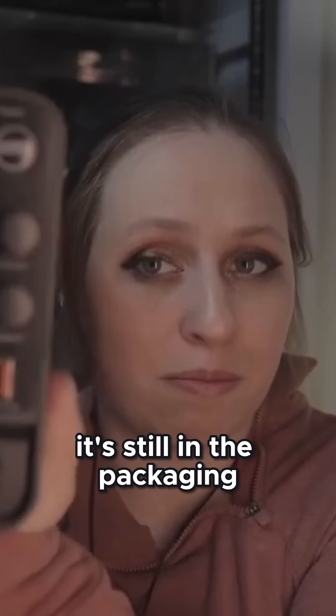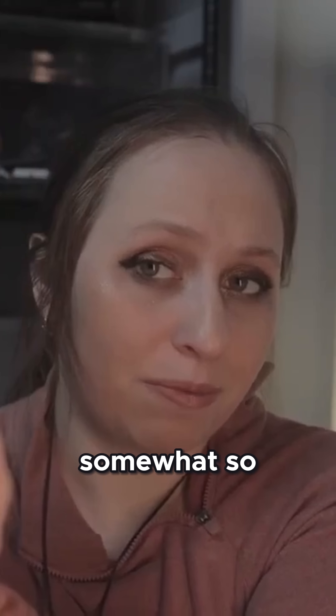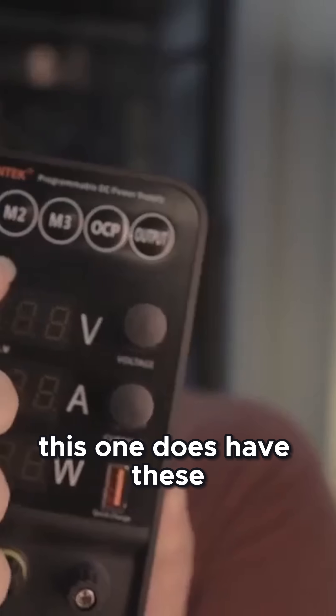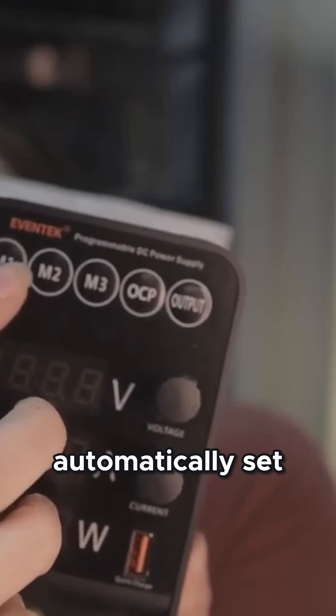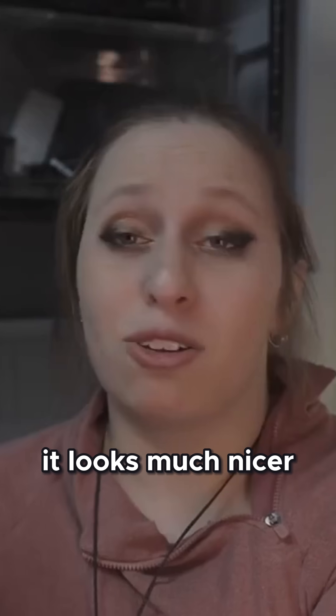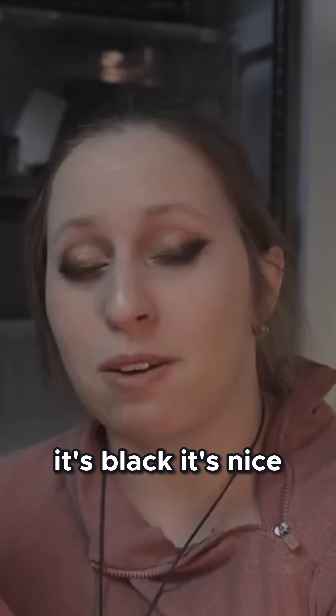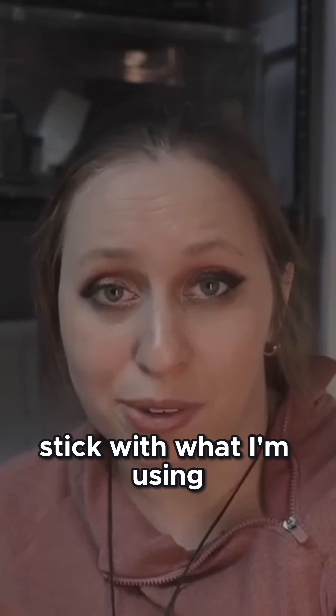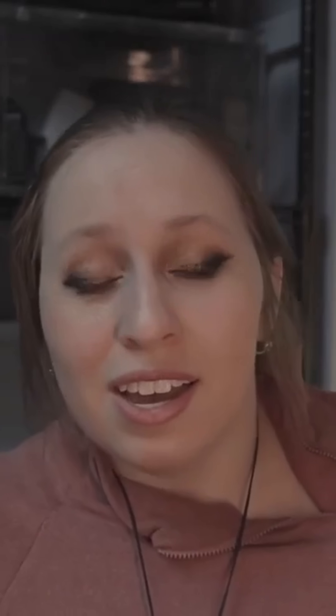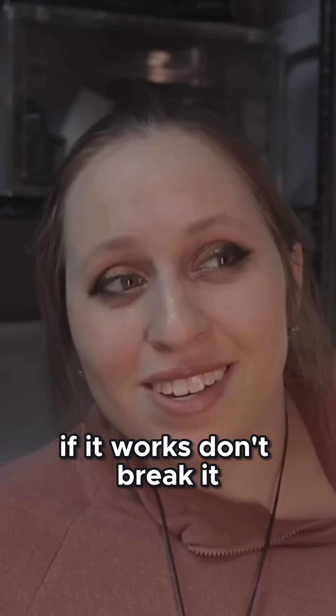It's still somewhat in the packaging. This one has manual programmable buttons so you can automatically set the amperage instead of having to use the knobs to turn it up and down. It looks much nicer — it's black, it's nice. I'm probably going to eventually upgrade to this one, but for now I'm going to stick with what I'm using, because it works so well. If it works, don't break it.